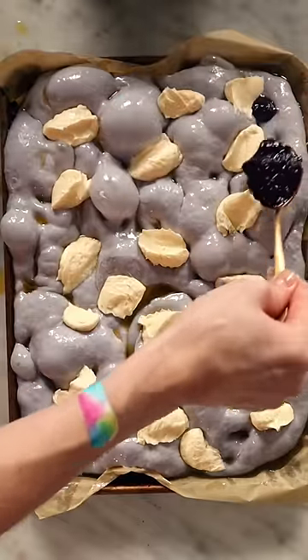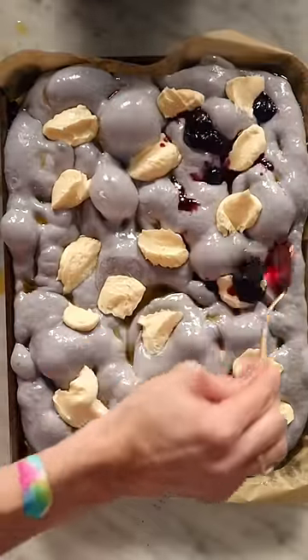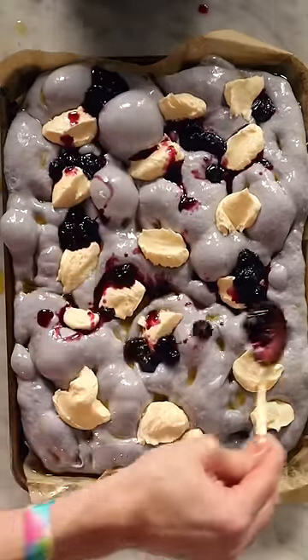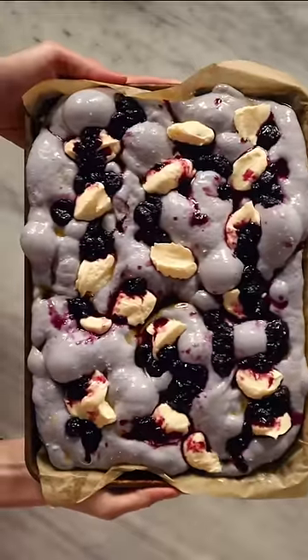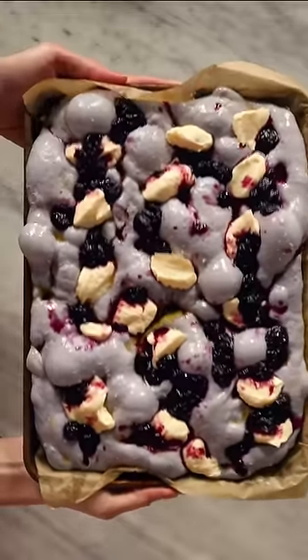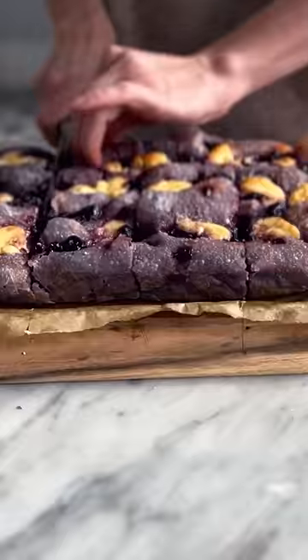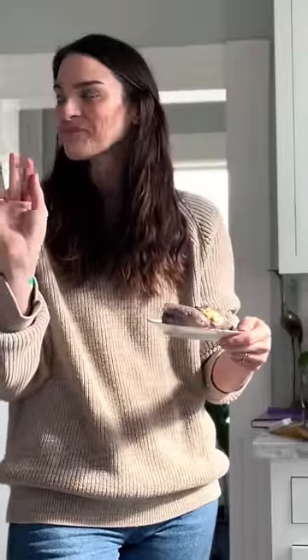It's much easier than French toast because you mixed it last night. So this morning, all you have to do is add blobs of Danish cheese, globs of jam, then give it a good jiggle before going back to bed for 20 minutes while it bakes. Breakfast plus a morning nap — let's see an English muffin beat that.